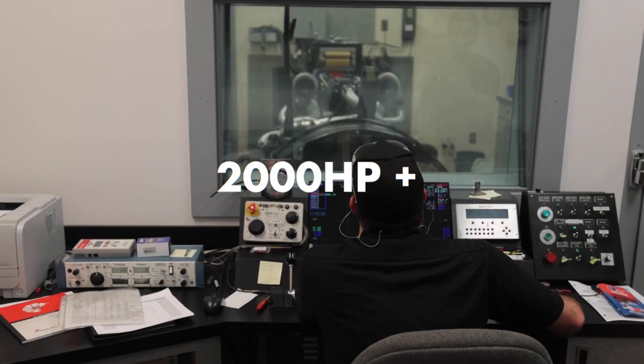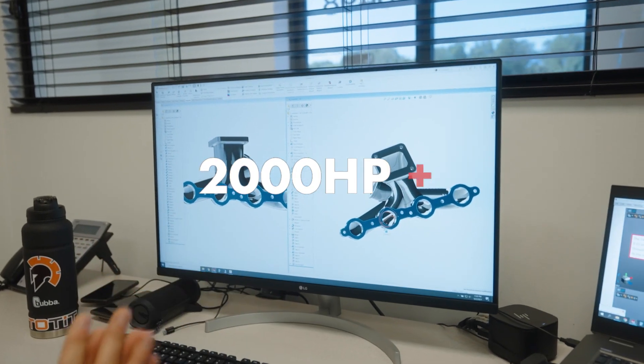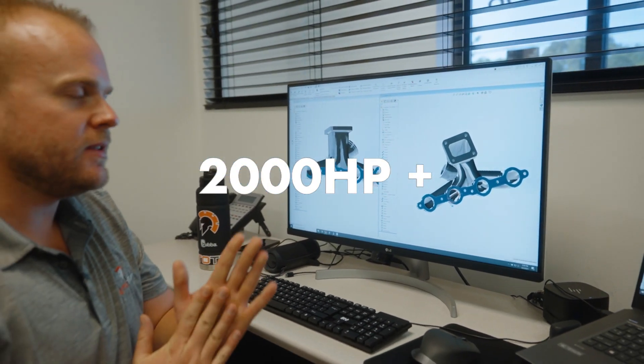The maximum benefit from these manifolds is that we think we can flow up to 2,000 horsepower through them. We can fit them in most applications, they're made of 304 cast stainless steel for longevity and heat handling, and the turbos can be mounted directly to them — there are no turbo support brackets necessary.